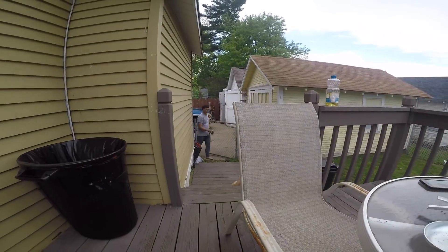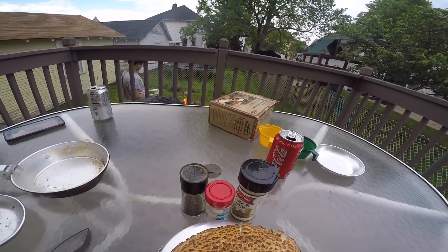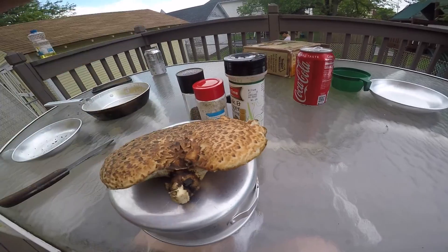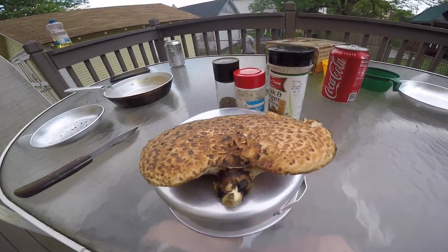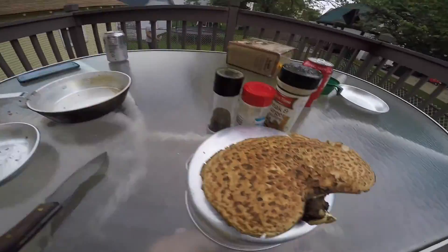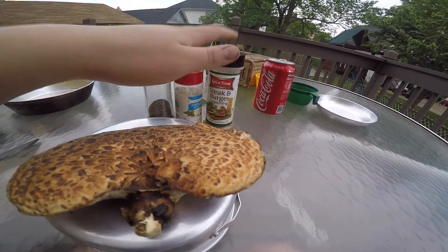There's Javon right there — he's getting the fire started back up because we put it out, and it's already started by itself. We didn't realize we were going to cook these, so we were fishing and I found these and brought them home. Like I said, they're called pheasant backs, they're a very good mushroom.